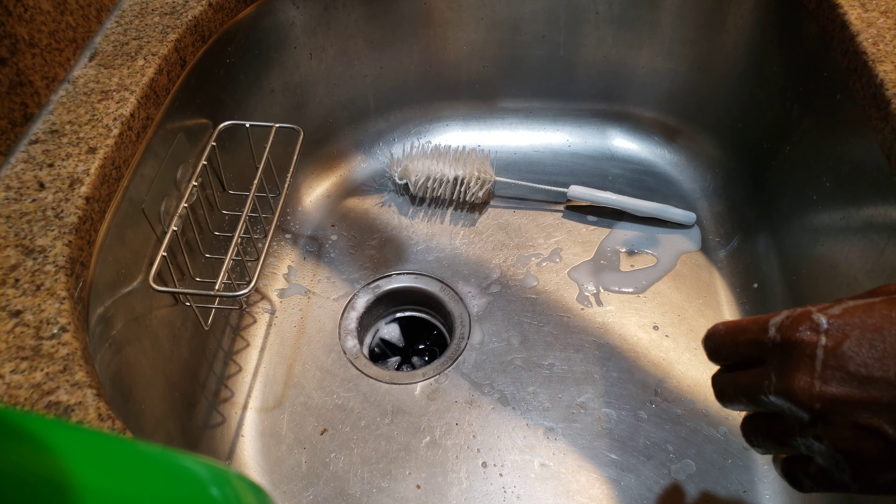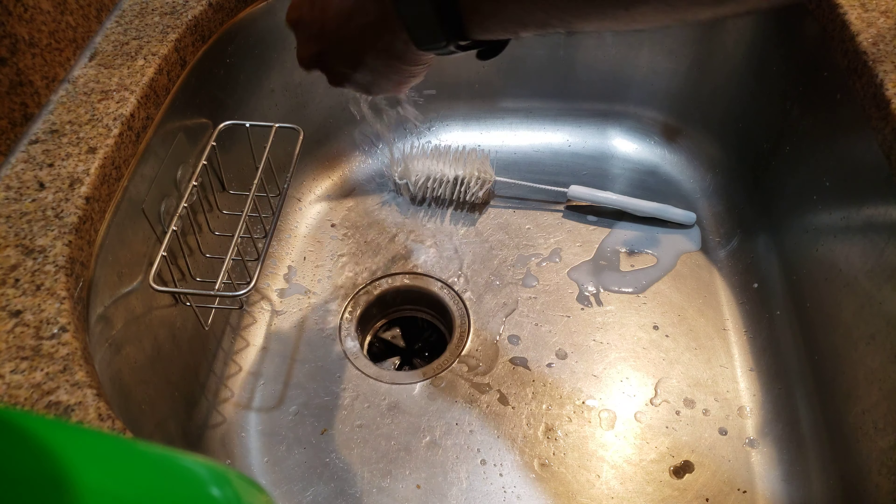At the end I just run some warm water, turn on the garbage disposal, and rinse it all off.